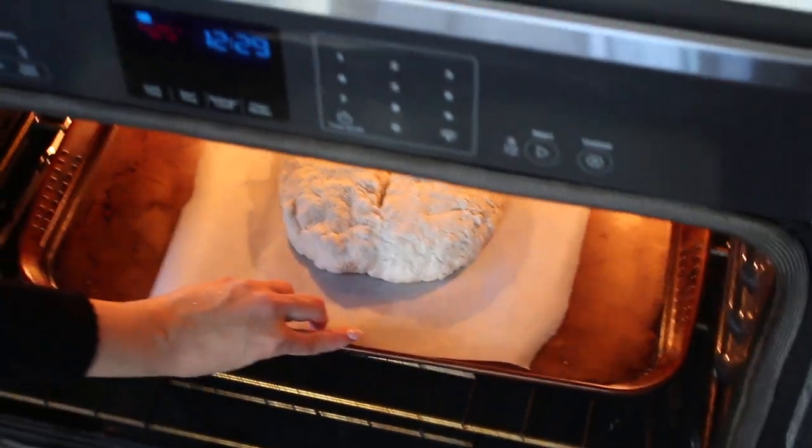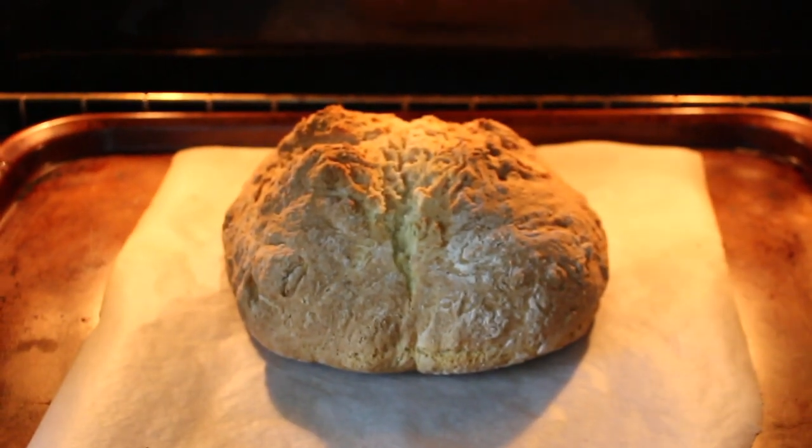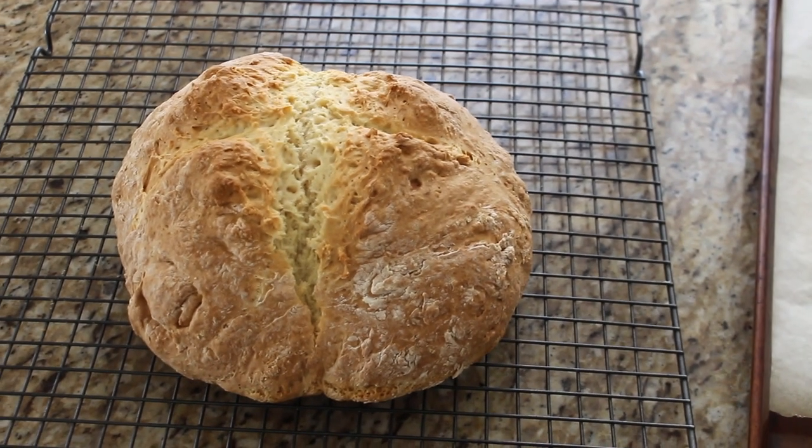This bread has a double bake time. Bake at 425°F for 20 minutes, then — without removing the bread — reduce to 350°F for an additional 20 minutes, for a 40-minute total bake time with two temperatures. The high temperature first, then lower to finish cooking. When it comes out, place it on a wire rack and do not cut into it for 25 to 30 minutes — let it cool a bit before slicing.